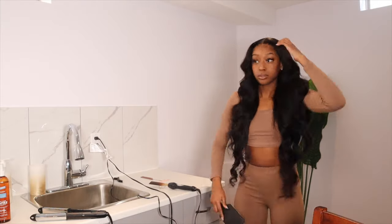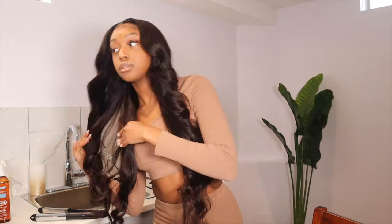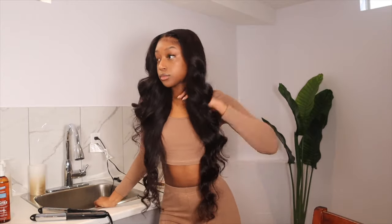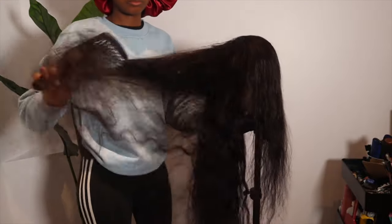Hey guys, welcome to my channel, my name is Fatima and today we're doing another hair video. Eunice actually sent me this wig — this is their 5x5 HD lace closure, this is a 34-inch wig. Stay tuned to see how I got my hair to look like this.